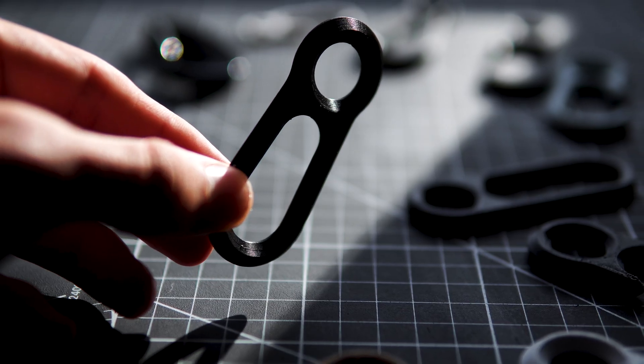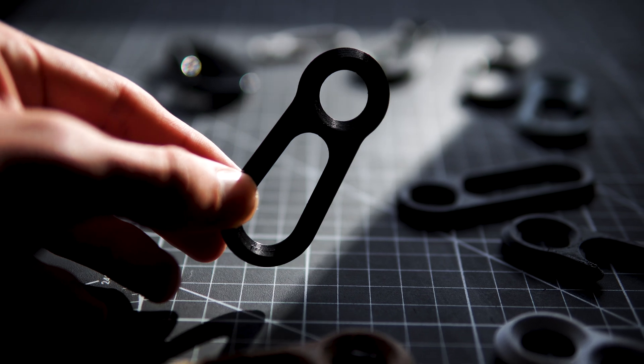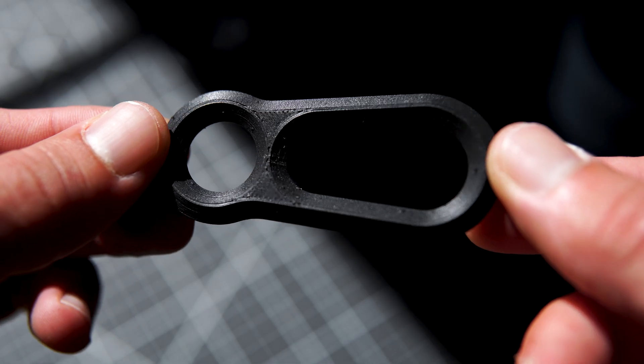With the help of these 3D printed prototypes, we can effectively verify the functionality, dimensions, and of course the use of the product.